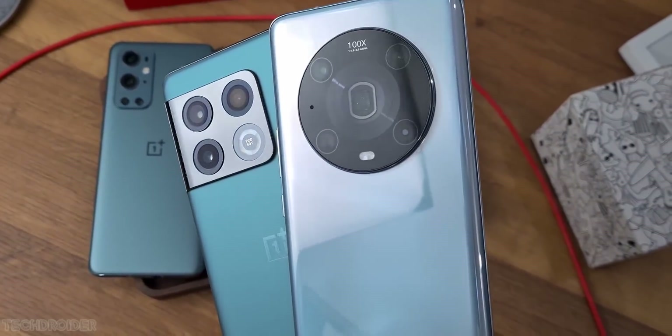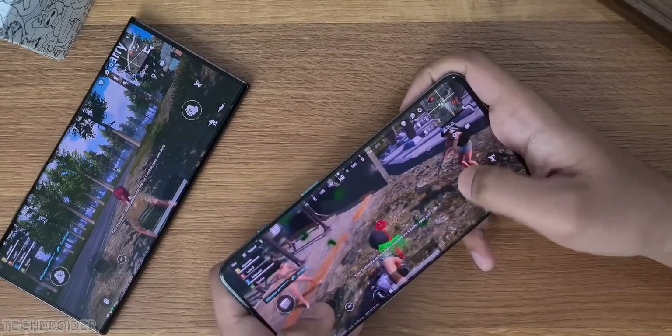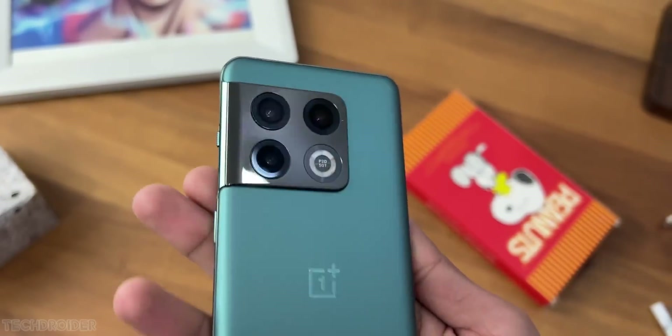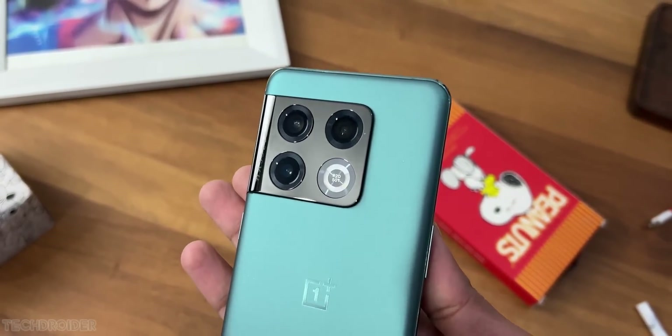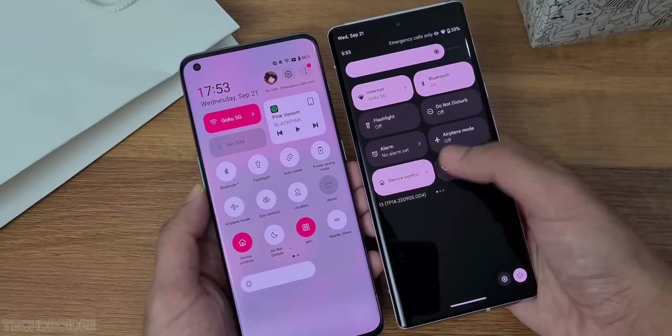If you don't want to spend that much, the OnePlus 10 Pro is an amazing device too — it has a high-resolution display with 120Hz high refresh rate, a 5000mAh battery, 80W fast charging, and the Snapdragon 8 Gen 1 chipset, which is both powerful and power efficient.